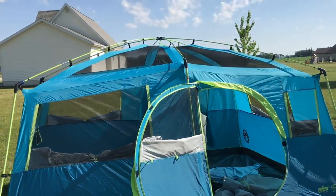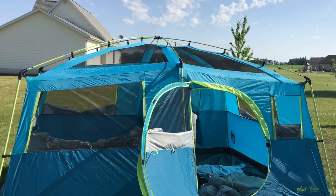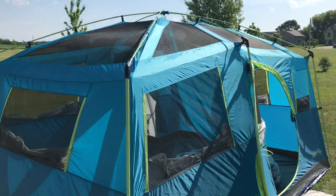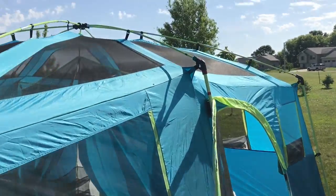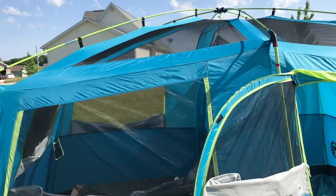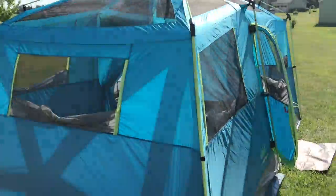Overall I'm pretty impressed with the heavy-duty poles. None of them are flexing too hard, which has sometimes been a concern with other Coleman tents. This front one perhaps bends a little more than I'd like in terms of pressure on the pole, but for the most part it's a pretty solid tent.